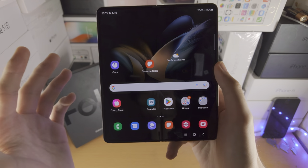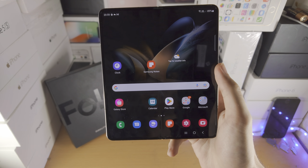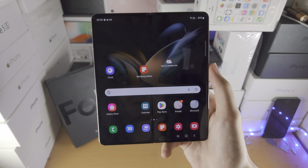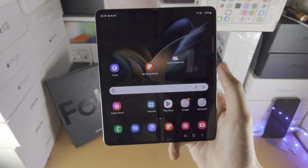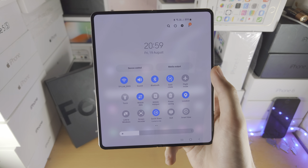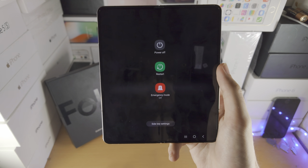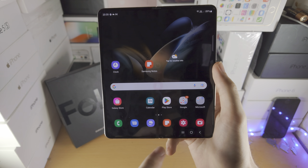Now, in order to do an alternative way to turn off your Z Fold 4, maybe you don't want to switch the side key from Bixby to powering off the device. So slide down from the top once, slide down from the top one more time, tap on the power button and now we're brought to the exact same menu.